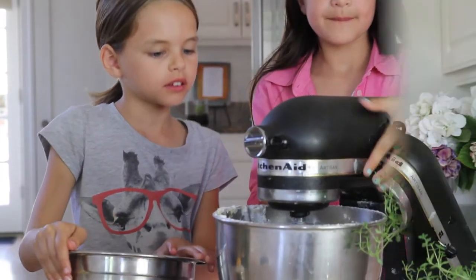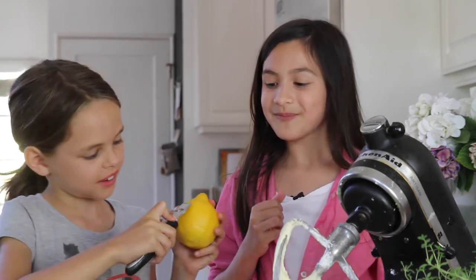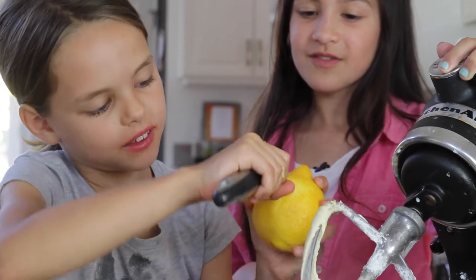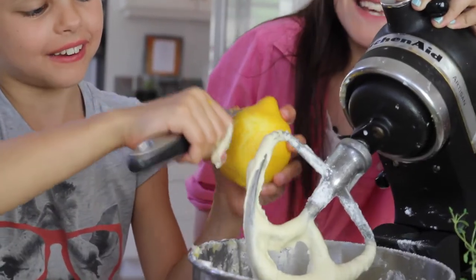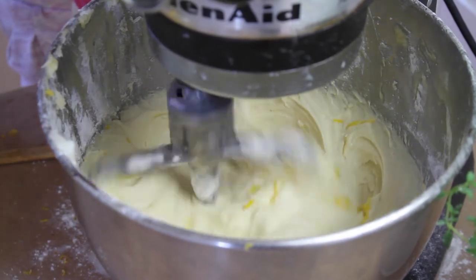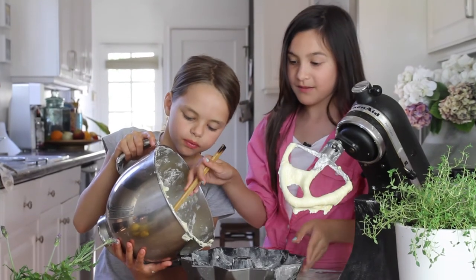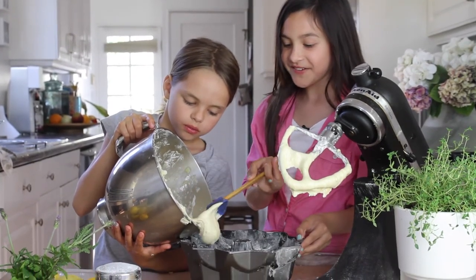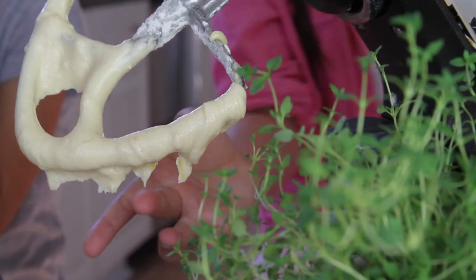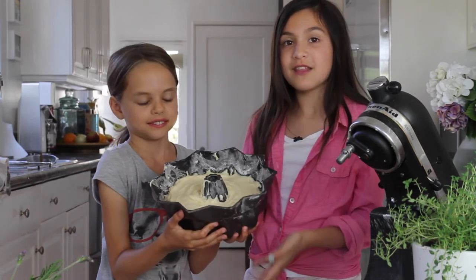And it's ready. Now you're going to add the zest of one lemon. Josie will show you how to zest a lemon. You're going to take the front of it and hold your zester and then just slide it down — kind of cutting it. Now you can mix it. We're pouring it into the prepared bundt pan.